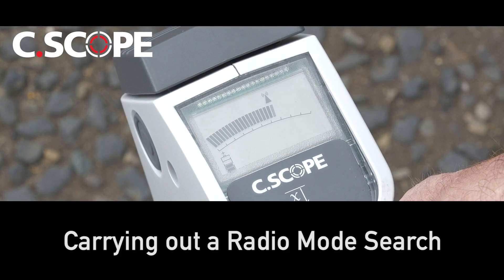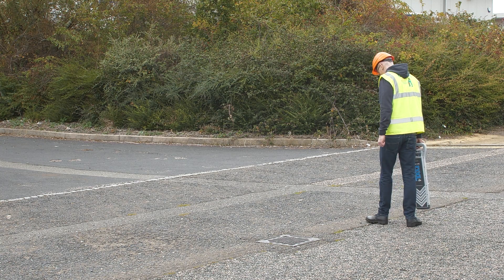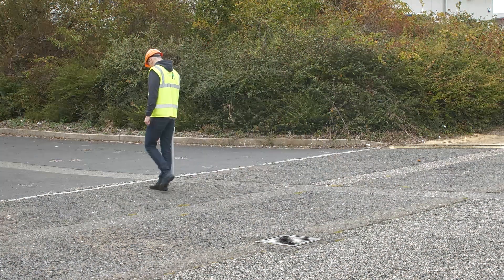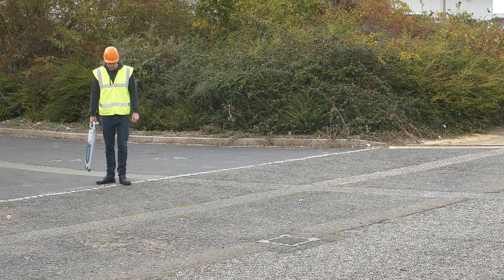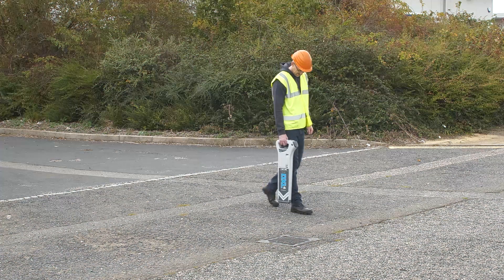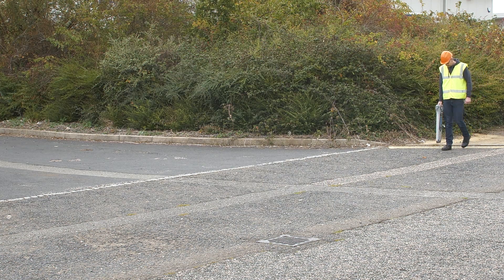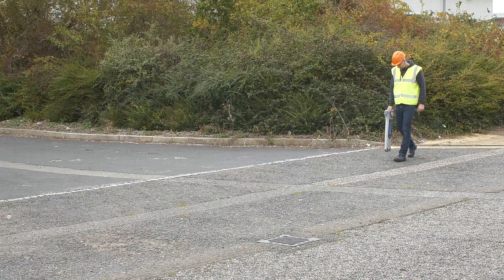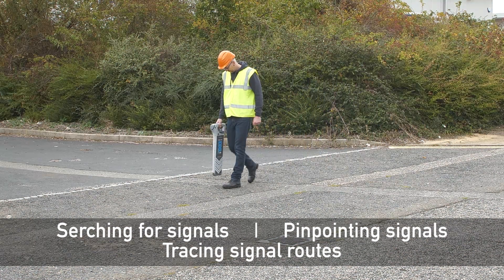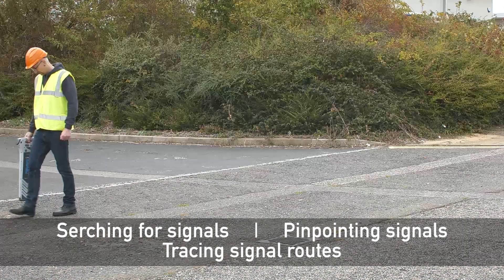Carrying out a radio mode search. It is important to always carry out any search for buried metal pipes and cables in a methodical and organized manner so that none are left undetected that could have been detected. The entire process is always broken down into three distinct stages: searching for signals, pinpointing signals, and tracing signal routes.